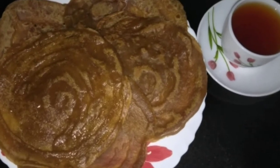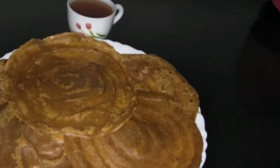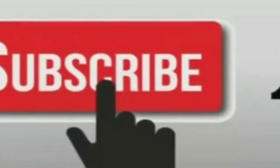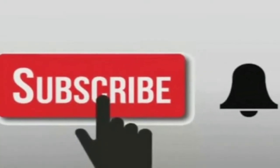I am happy to be here. Please subscribe to my channel and click on the bell. Let's start the video.